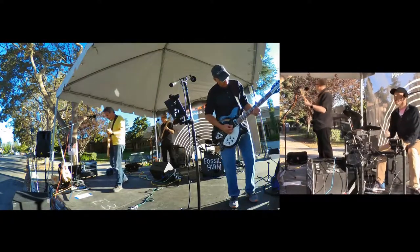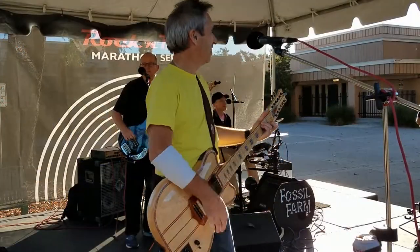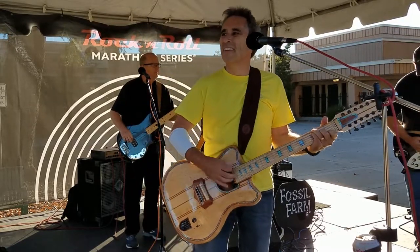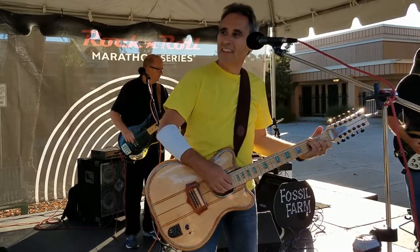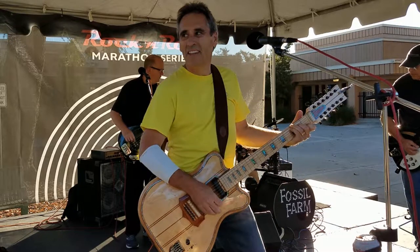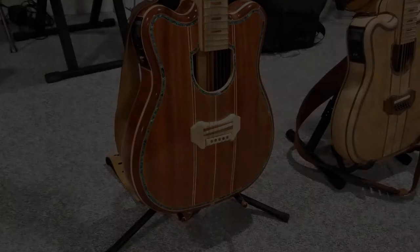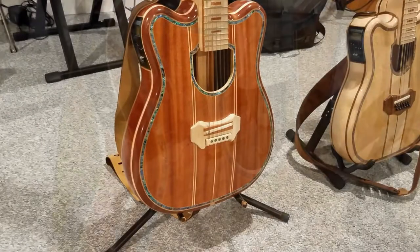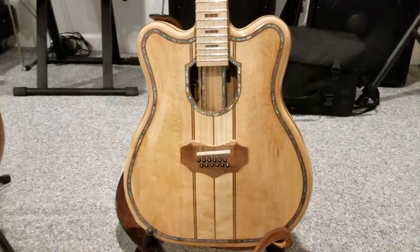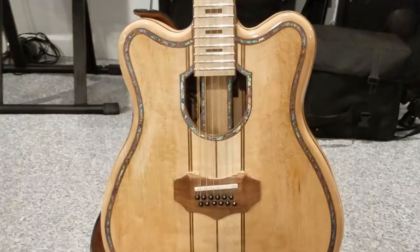Hi there, this is me playing the very same guitar that you're going to see being worked on in this video. If you like the distinctive look of that abalone shell decoration, stick around and I'll show you how it was done. I've used this material on several of the guitars I've built recently, and you can use the same methods I'm going to show you for adding a mother of pearl or abalone feature to virtually any woodworking project.